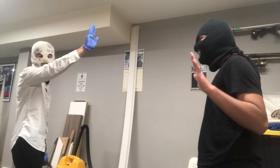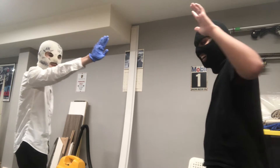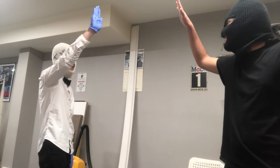So first you're going to lift your hands in the air, as so. Make sure you're pointing towards the camera. And then you're going to lift your arm up in the air.